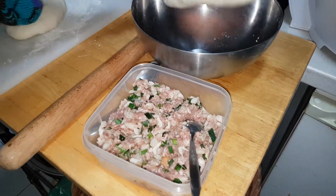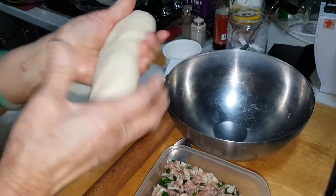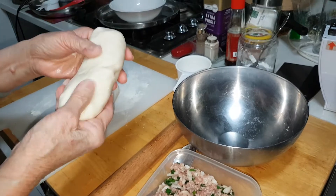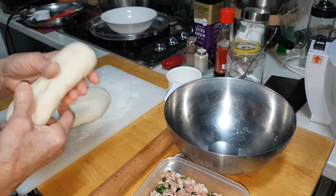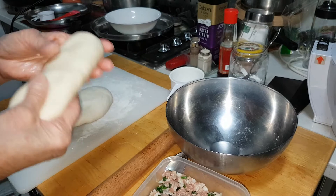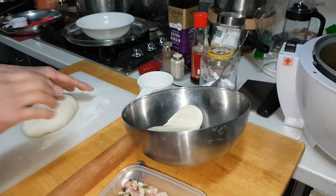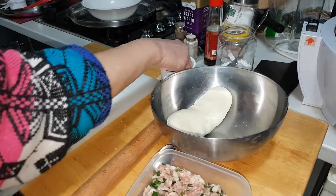Over here I made another dough with organic coconut oil — two tablespoons and one cup, one tea cup of flour.